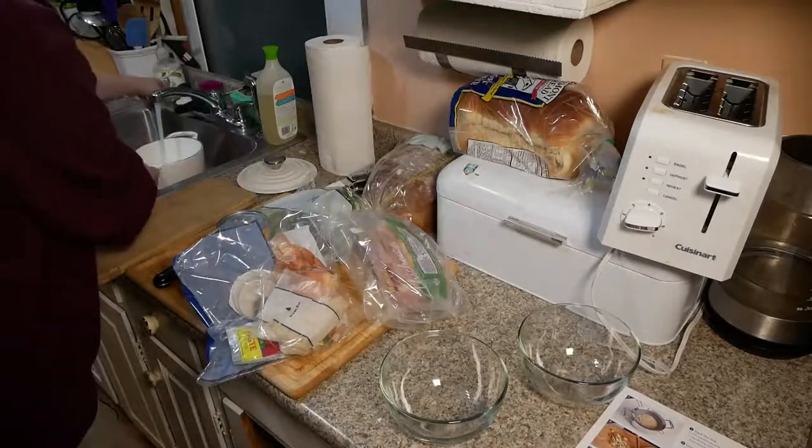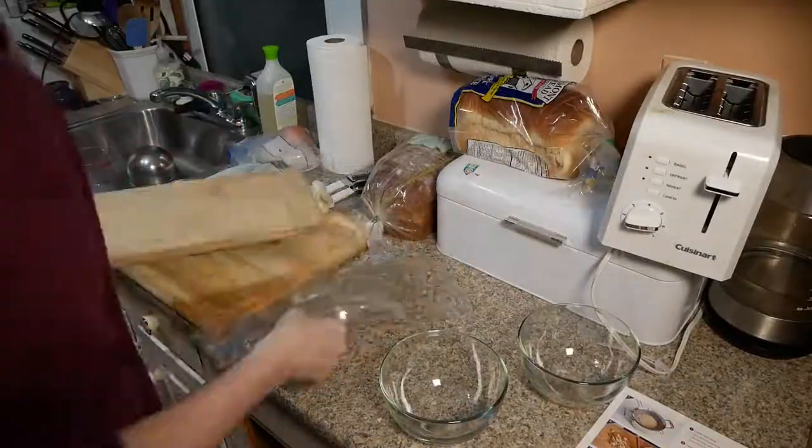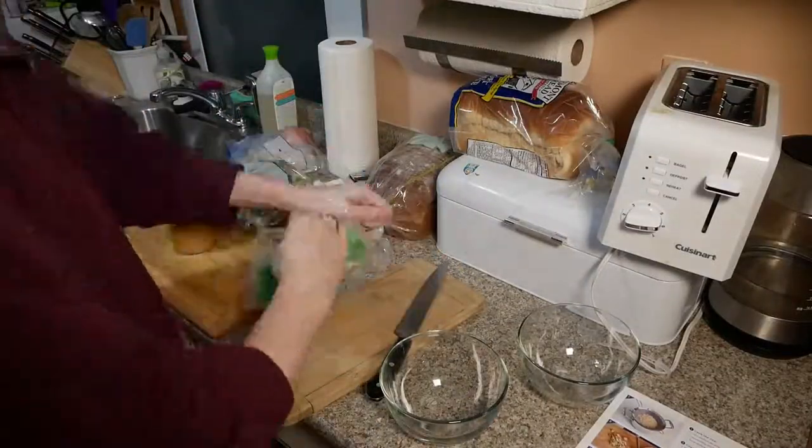The fourth meal I made from Blue Apron was the chicken and coconut curry served over rice. What we're going to do here is, as usual, start with washing our hands.